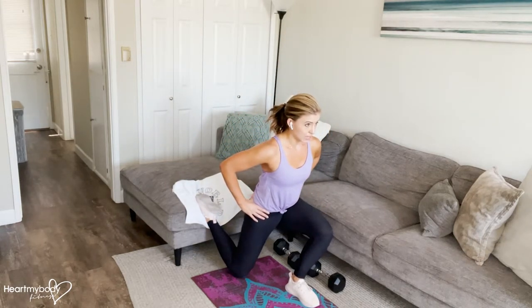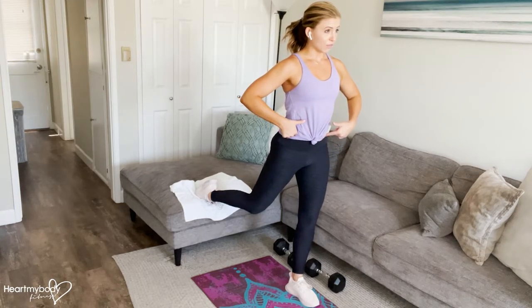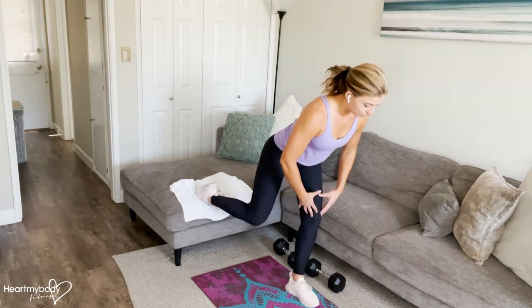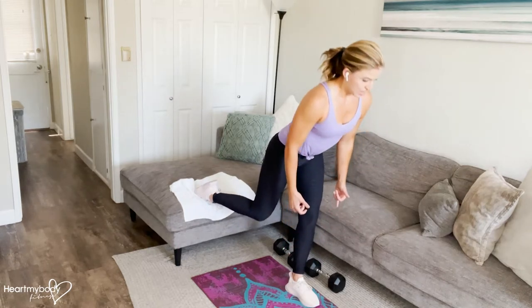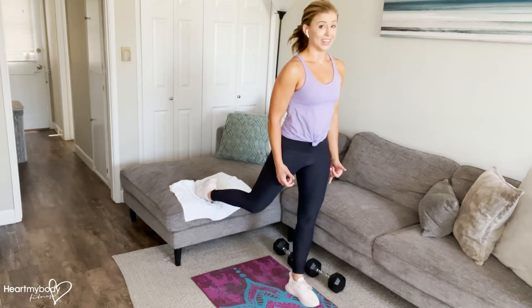Lower straight down. Stand back up, pressing through your front foot. Drive your hips forward. And now from here, we're going to drive our hips back, go into a hip hinge. Just softly bend your front knee. Keep your back flat as you lower down into a single leg deadlift and stand back up.